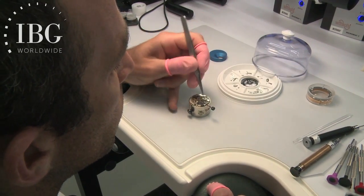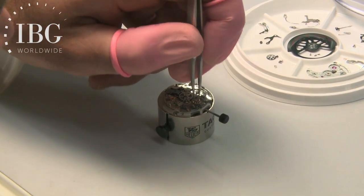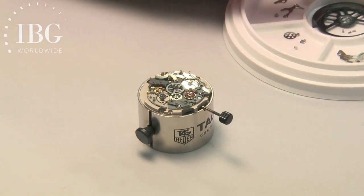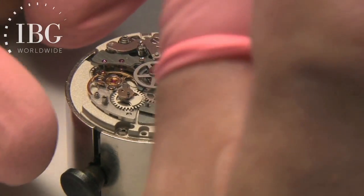The component that the watchmaker is now putting onto the watch is the column wheel. Very easy to identify because with the Zero-One movement, it's red. And of course it's held in place by a screw.